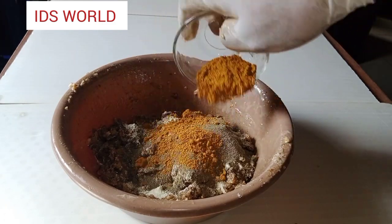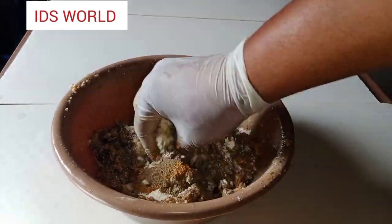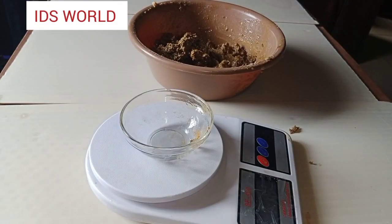The next part I have is 10 grams of turmeric powder. Turmeric powder glows the skin, it lightens the skin, and it is also an exfoliator. I'm going to go ahead and give my soap a good mix while I get my oils ready.